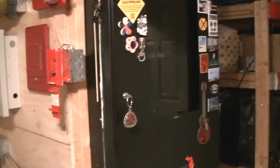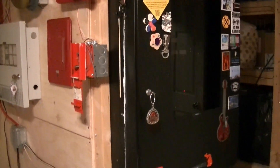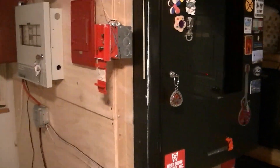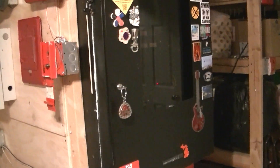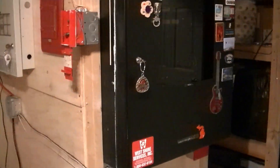Hello viewers, happy National Firearm Day. I thought as a contribution to this day, I'd do a full-scale system test of the current system right now.